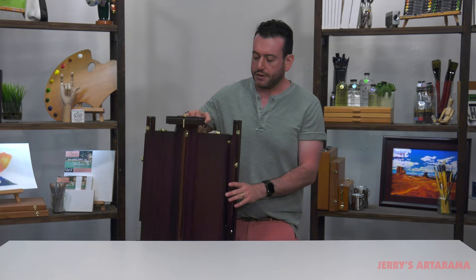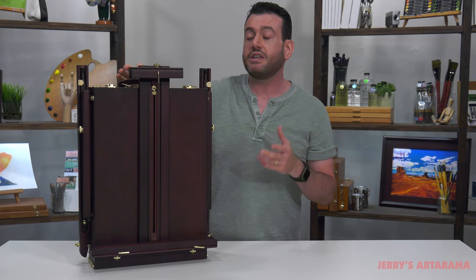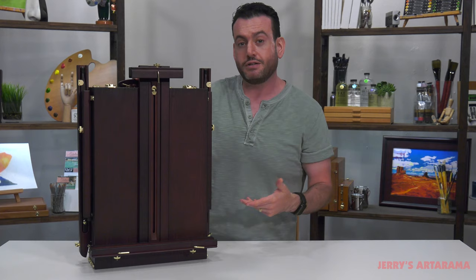These also have a shoulder strap to help you carry them. These tools are here — if you've never considered investing in one, I hope you think about whether it's the right tool for you.